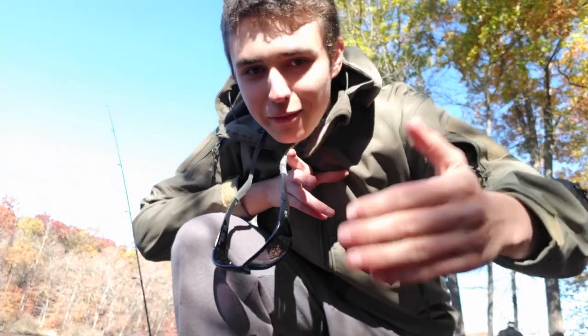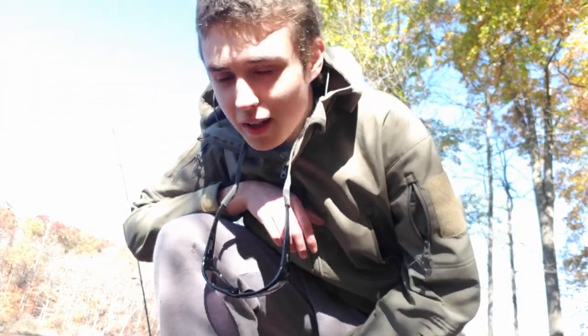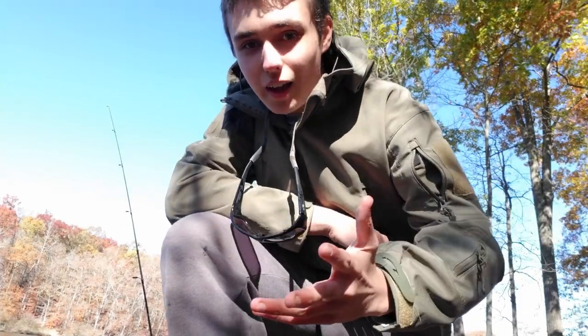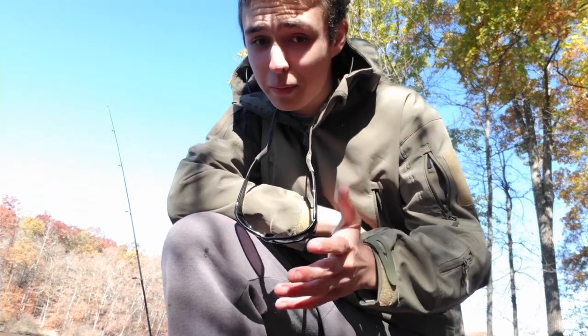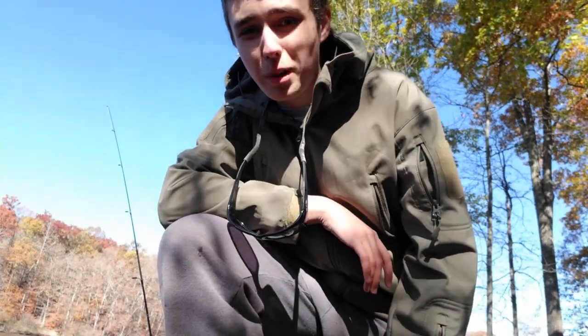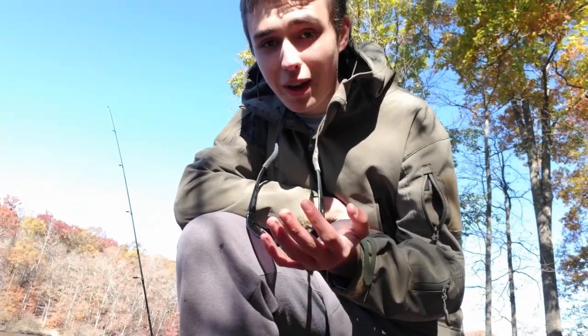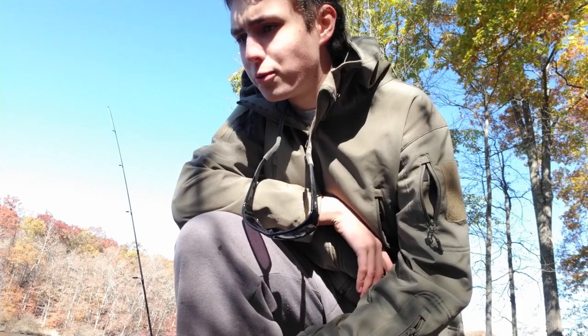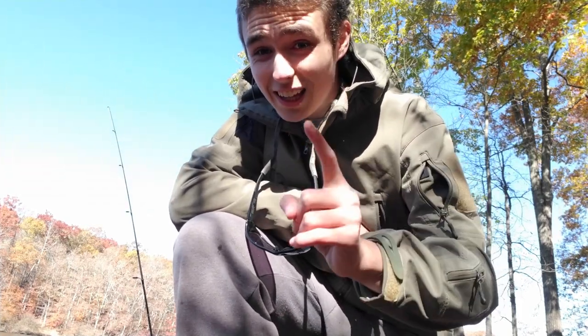Hello everyone, welcome back to wherever I'm going to post this — not sure if it's Instagram or YouTube or whatever. But today I'm here at this really cool little park pond. It's quite big. It took us like one and a half miles to hike back to where we are right now. We've come here today to do some winter pan fishing, specifically for a very interesting fish that I saw someone catch on Google Maps: a yellow perch.